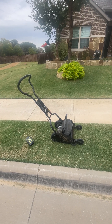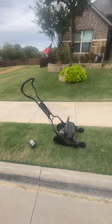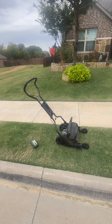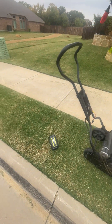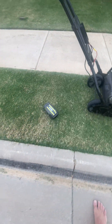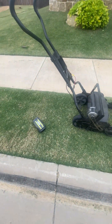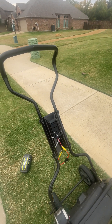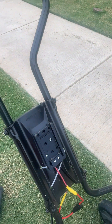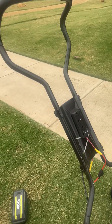I'll take a moment and go over my Fiskars 18-inch Stay Sharp reel mower conversion. I'll start with the power source — I use Ryobi 40-volt batteries that I had already for some other tools. I got on Amazon, and I'll link these things, but I got this power adapter right here that's made for Ryobi.